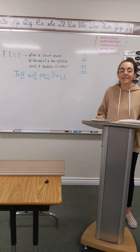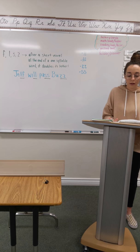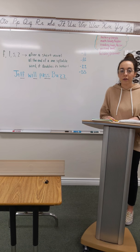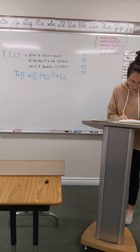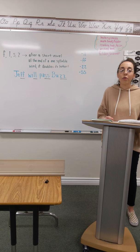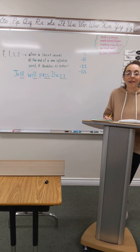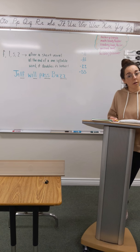Number 14 is zass. Zass. Pound it. Finger top. And write it. Number 16 is fuss — pound it, F-F, and write it. Number 17 — pound it and write it. Number 18 is yill. Yill. Pound it, finger tap, and write it.